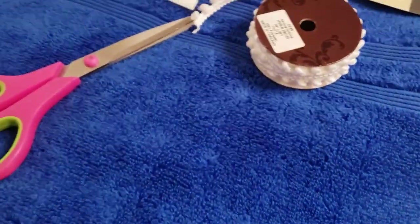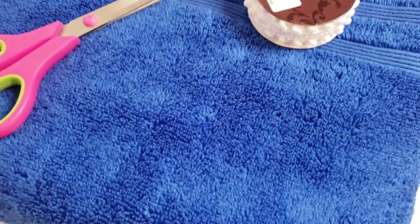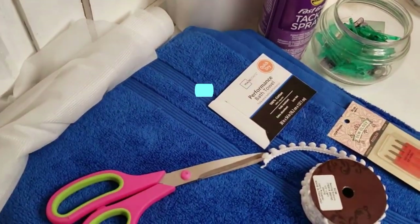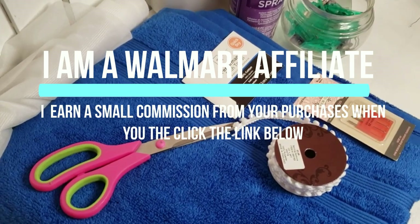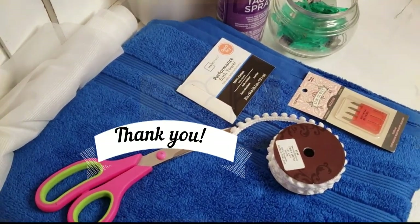That means your profit, if you are selling this, is going to be higher because of the value of this towel. I am also an affiliate at Walmart, so if you make a purchase from the link posted below, I earn a small commission which helps my channel, and I'd like to thank you in advance.